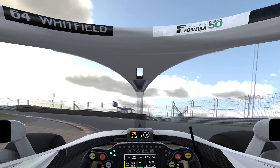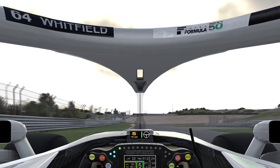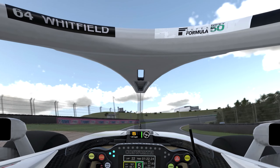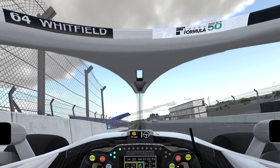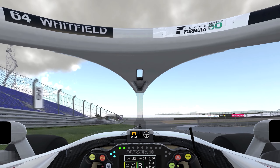Bring it round to the exit curb — really floor it as soon as you feel those tires grip up, just before the curb on the exit, even on the entrance. Then bring it around to finish the lap, anticipate the pull to the left, and finish the lap.